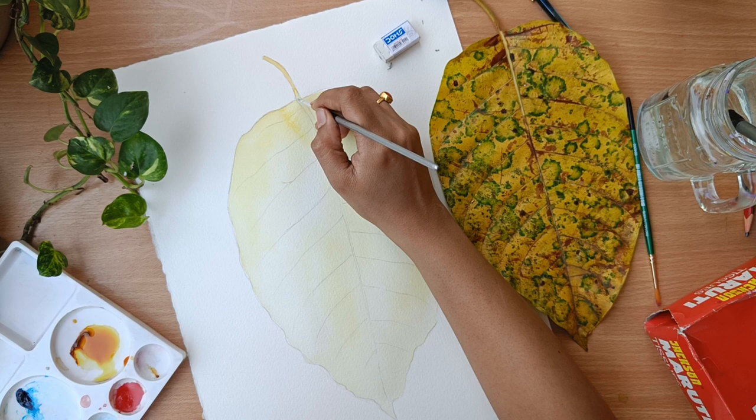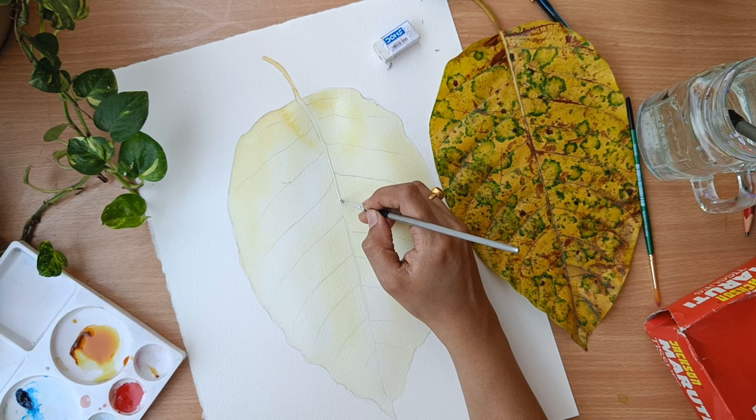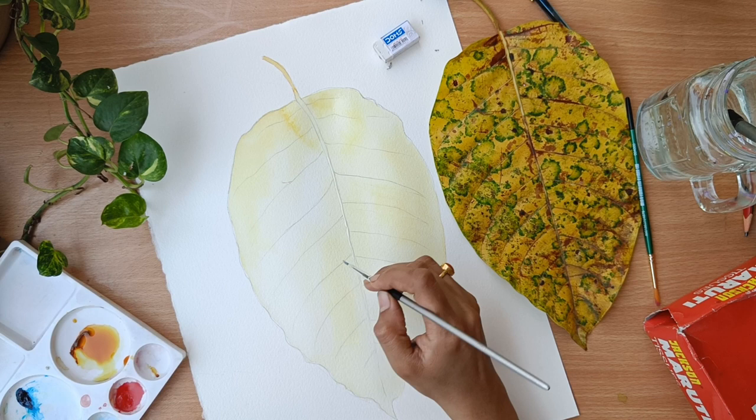I have given a simple layer of this color, so now I am applying the masking fluid. Wait for the colors to dry first — then only apply the masking fluid, that is very important. Don't be in a hurry. I was in a hurry and you can see the color got a bloom here, but that is okay.